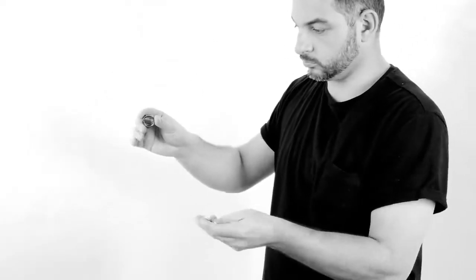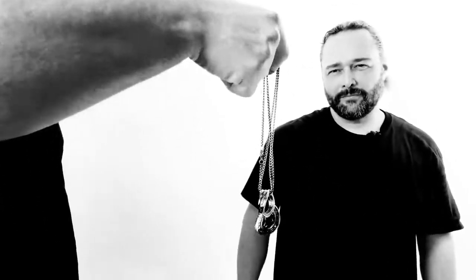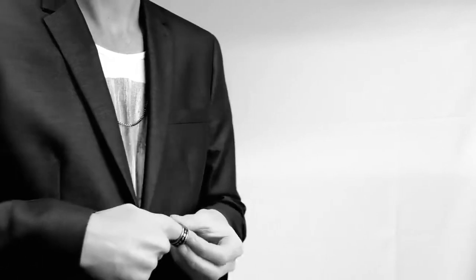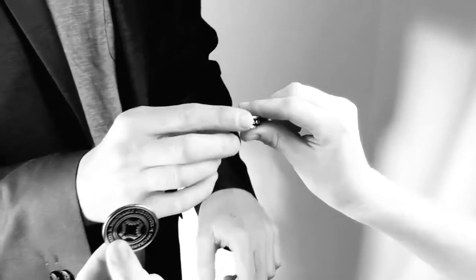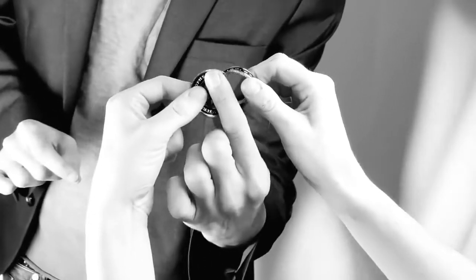Let's get started. Here's something cool you can do with a coin and a ring. Just check those out — if I take those back and you hold on to the ring for me, I'll put the coin next to the ring. Now hold the coin, and push those two together.